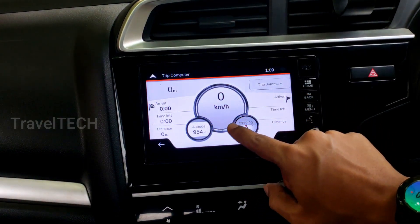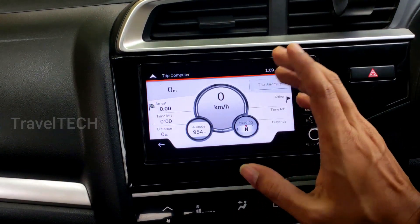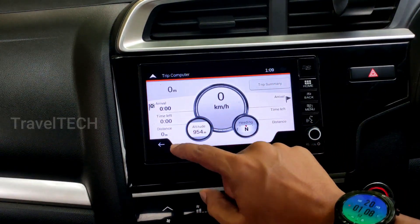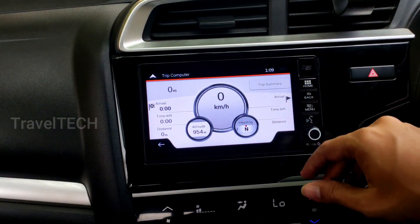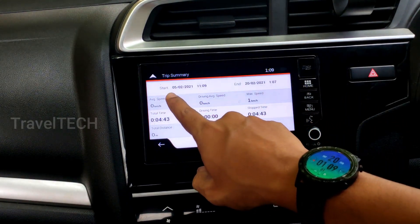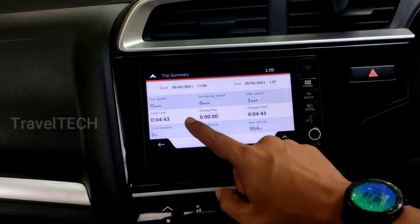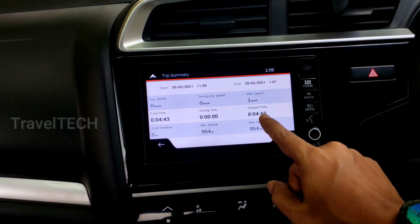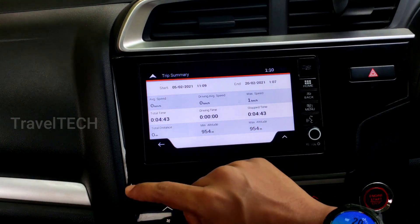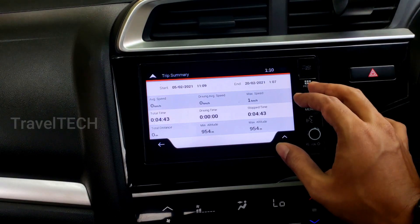In the center you will see a digital speedometer. You will also see the altitude of the current location and the magnetic heading of where your car is directed. There is also a trip summary that shows the arrival point, time left, and distance covered once you start the trip. Clicking on the trip summary gives a detailed database: trip start and end times, average speed, maximum speed reached, total time, driving time, and stopping time.